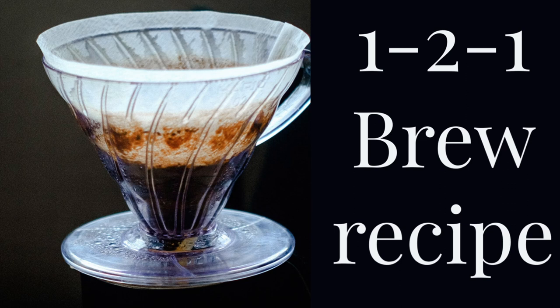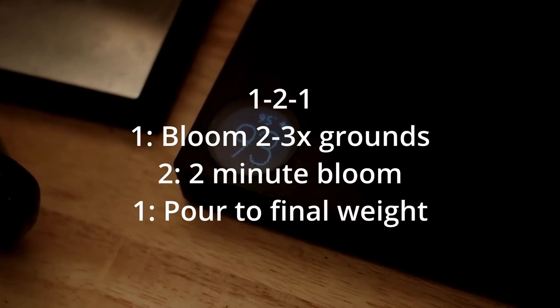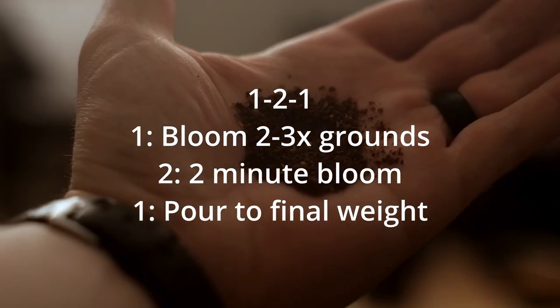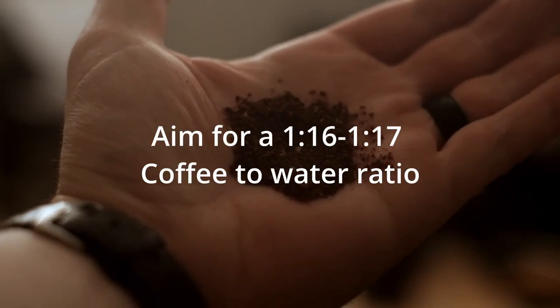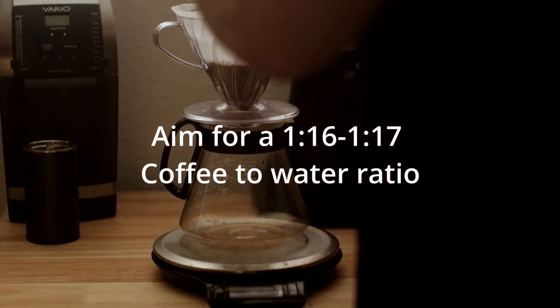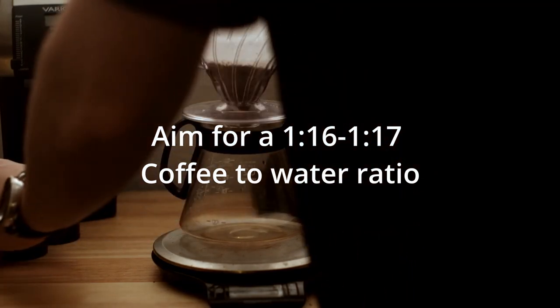Hi there. Today we're going to be doing the one-to-one recipe, and this is from Lance Hedrick. We're gonna be doing 18 grams of coffee, ground pretty coarse, and toss that into our brewer. Today I'm using a plastic V60, and I already pre-rinsed my filter with some hot tap water.